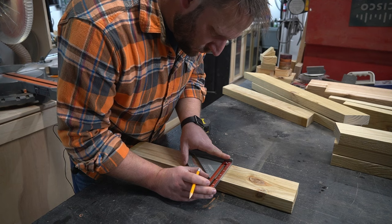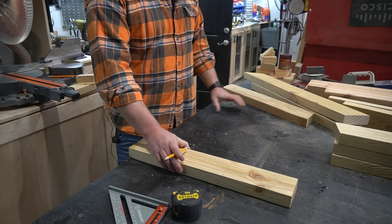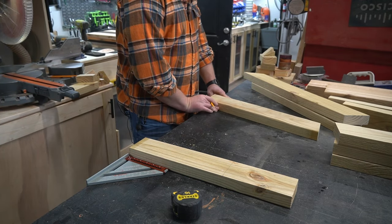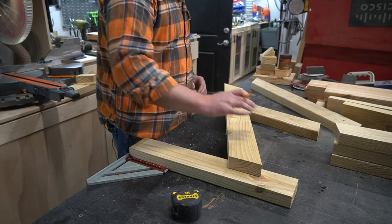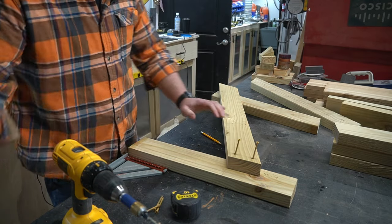Next, I lay out and mark all the angles where the pieces of the base will connect. I use the side of my table as the floor because I've already verified it's a straight edge. Even though these inside joints won't be visible, resist the urge to just put deck screws in willy-nilly. It just takes a few extra seconds to pre-drill all the holes with a countersink bit so that they're nice and tidy.